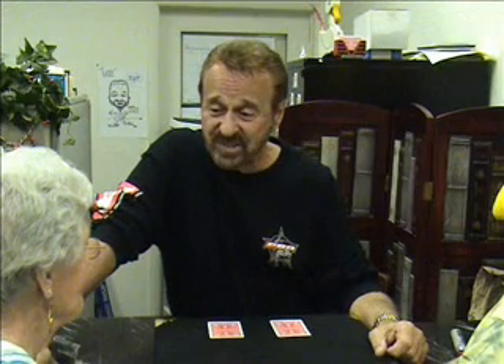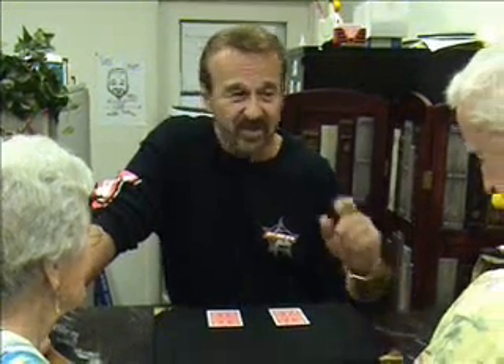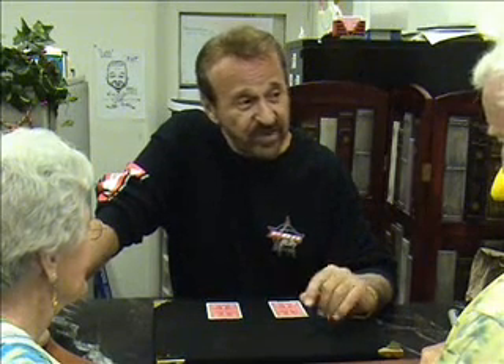There's about a zillion card tricks that magicians do. You've seen me do a bunch. The one that you're going to see now is about as close to real magic as you're ever going to see.